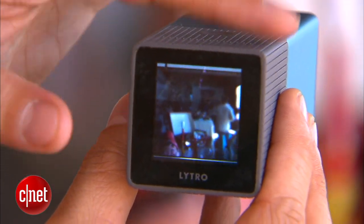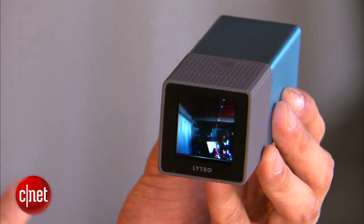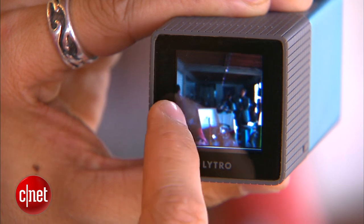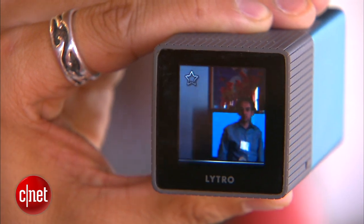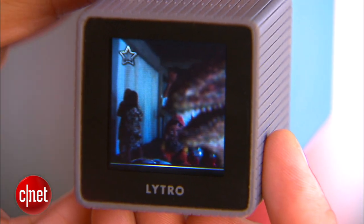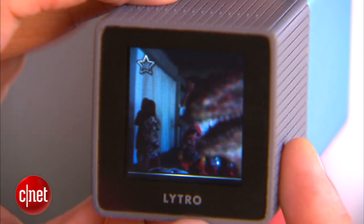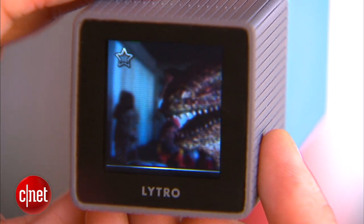What also makes this product unique is this glass screen in the back — it's a touchscreen that allows you to interact with the pictures just like on your computer. You can swipe left or right to see previous pictures you've taken. And the beauty of this is the software is all there in the camera, which enables you to pick a focal point and then it focuses it. Again, you don't need to focus when you take your picture.